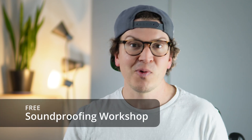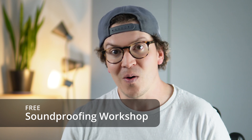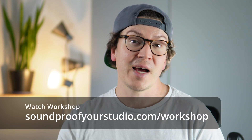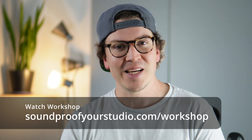Before we jump in, I want to let you know that I do have a free soundproofing workshop. It's 45 minutes of in-depth teaching going over everything I know about how to build a home recording studio. If you haven't watched it already, definitely check it out at soundproofyourstudio.com/workshop.